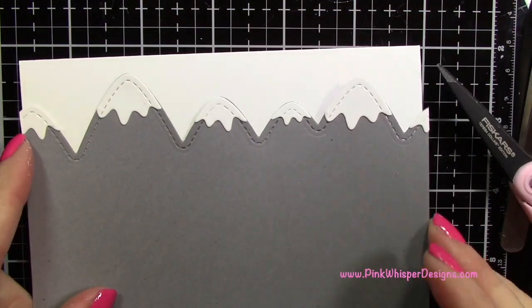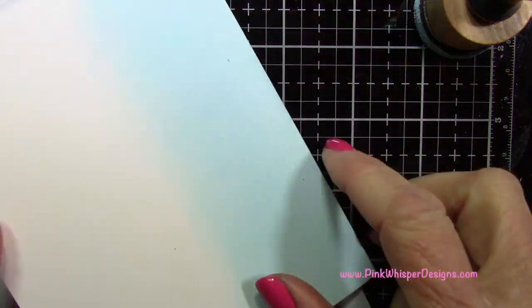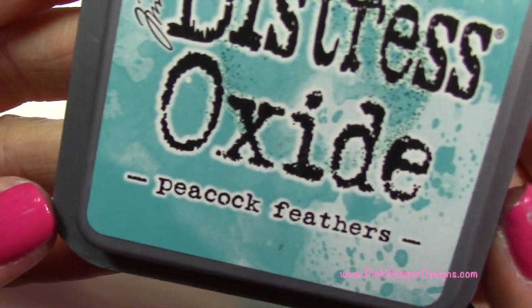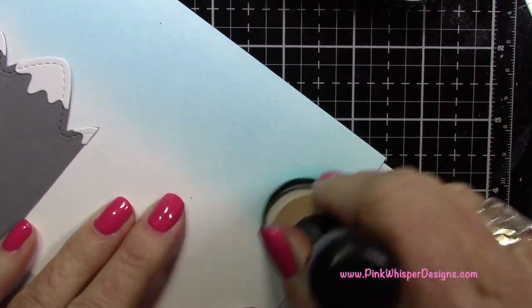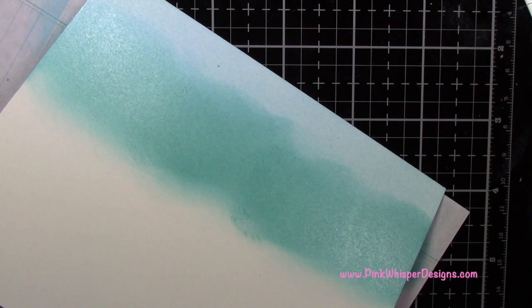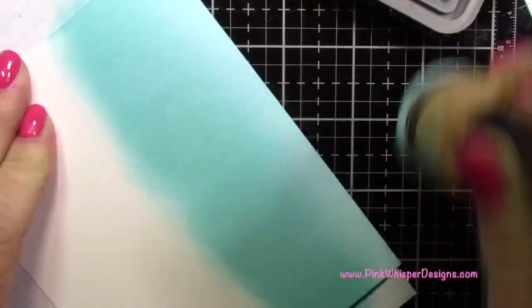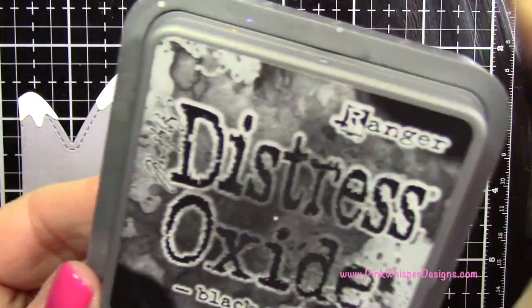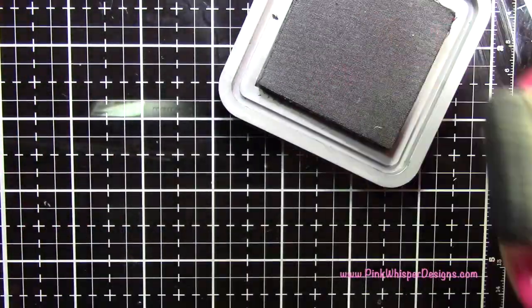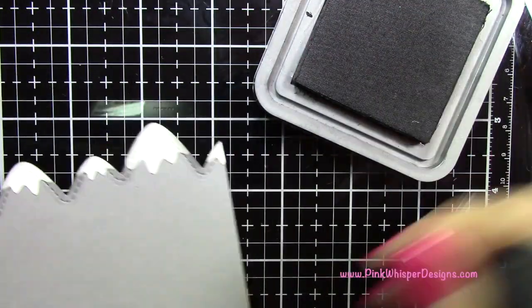Now you can see where that's going to sit on the card up towards the top, but I wanted to create a sky. So we're going to grab some tumbled glass oxide ink and apply that evenly all across the top there. Then I'm going to grab the peacock feathers and coming in about where I think that shadow would be just behind those mountains, I'm just going to apply a row of that all the way across. I'm going back to the tumbled glass to pull that color up towards the top and blend those two together — you get a nice shading. Now I want to take the black soot distress oxide and apply a very light shading of that all along those mountain tops and even a little bit on the snow caps.